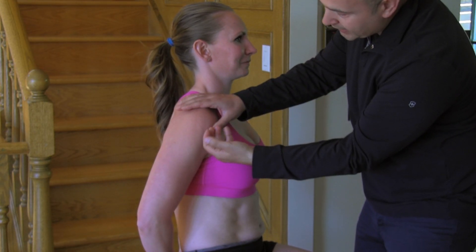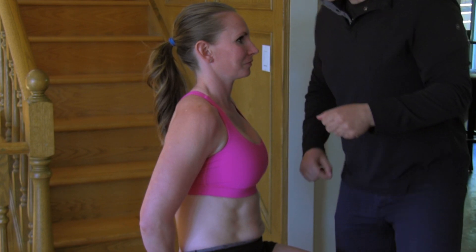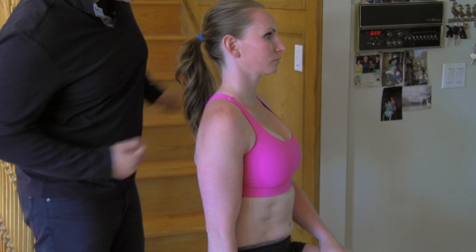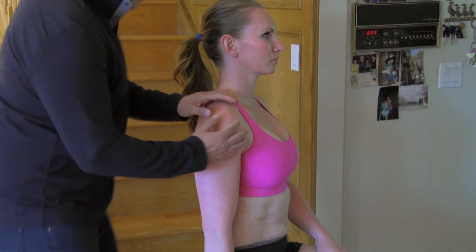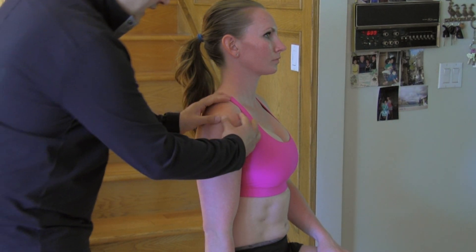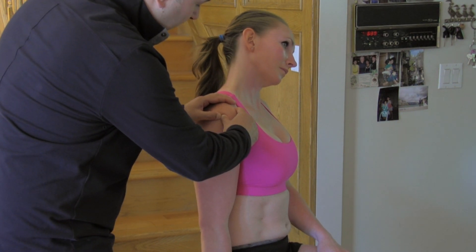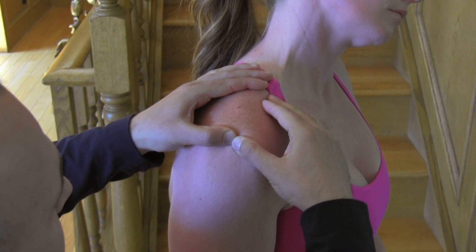Your goal is to get right under there and open the area up. Now moving to the side — this is the one where you anchor yourself to the stool and move your head laterally. I'm going to try to get underneath the acromion, just underneath the lip of the bone, and really try to open up that glenohumeral joint.